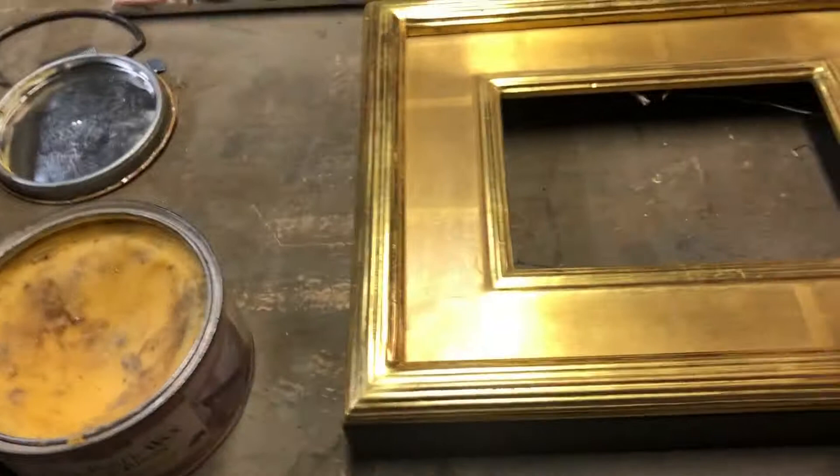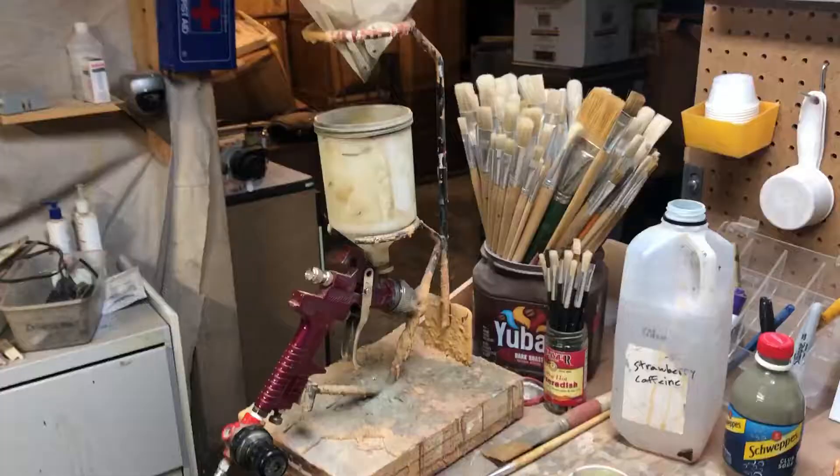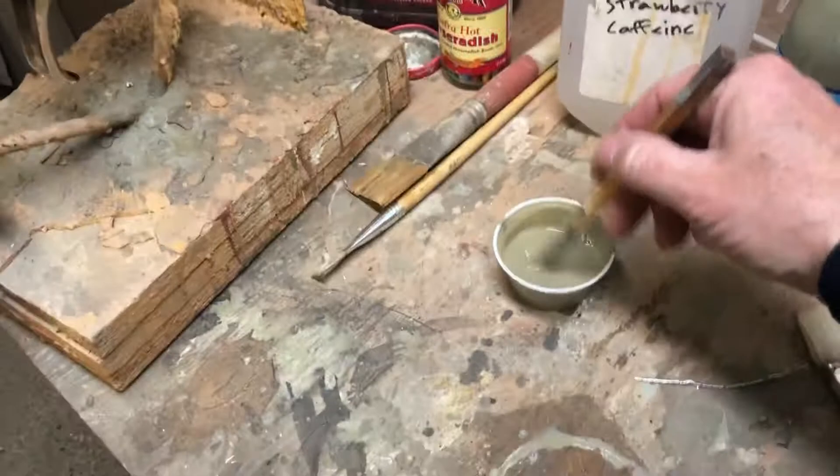I'm just currently putting a little wax on the areas that I do not want the antique to bite into. Mixing up the antique here.